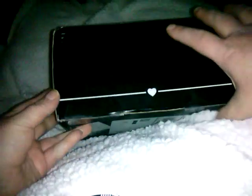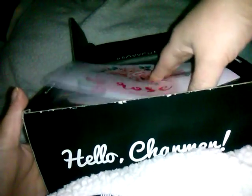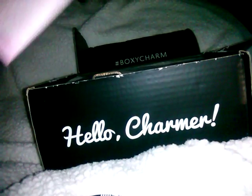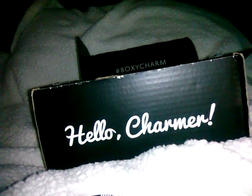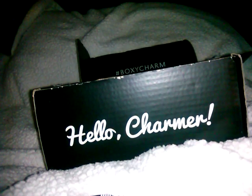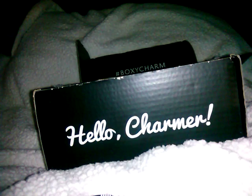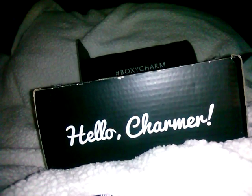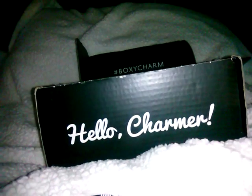Now, the BoxyLux box — because I know people like to see what the difference is. You're paying $30 more, so what are you getting? You get a much bigger box, a bigger card, and more items. This has a variation at the bottom but I'm not going to reveal it until the end. I know this one also has a Cover FX palette — let's hope it's not broken.